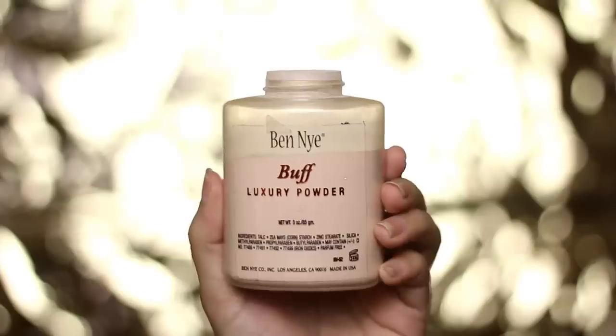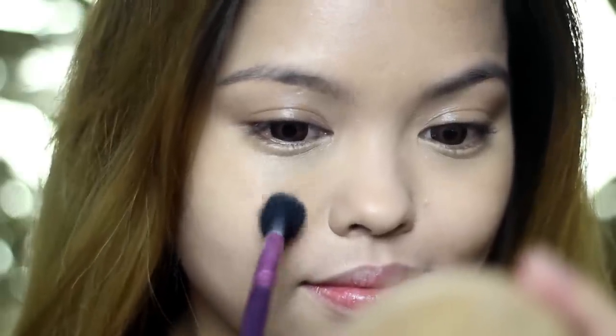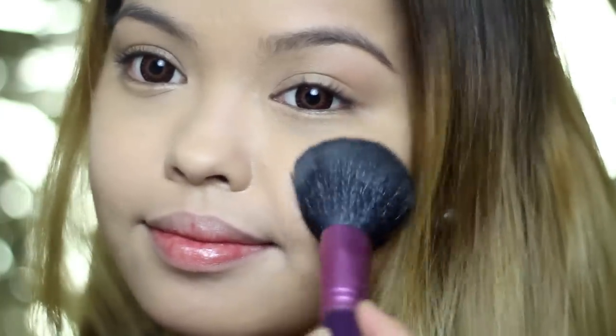Set with a translucent powder. I'm using the same brush from my under eye circles for a more precise application, and then I'm switching to a large powder brush for the rest of my face.